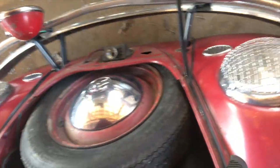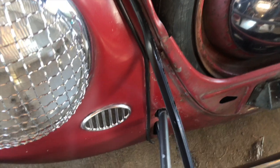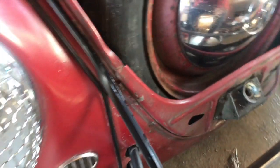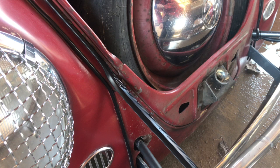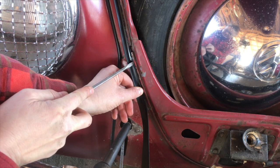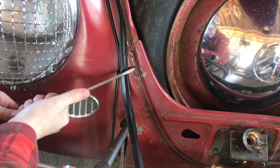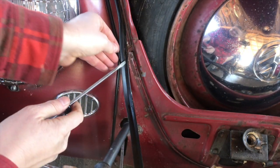Right down here where the body seam is, it gets a little bit tricky. You want to make sure that it's not going to poke a hole in it and rip it, so make sure the ends are almost turned out a little bit so you don't put a hole in it. There's a little bit of a bend I didn't see when I was prepping this. Oh - there's something in there! That might have been our problem - a piece of old seal was in there.